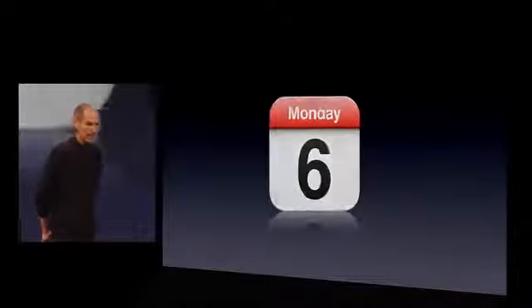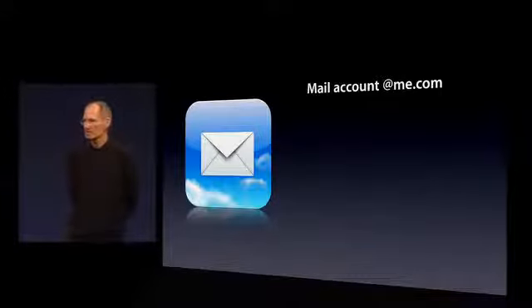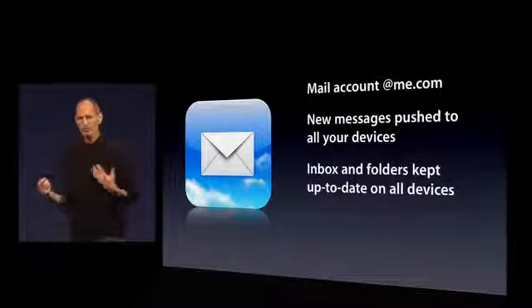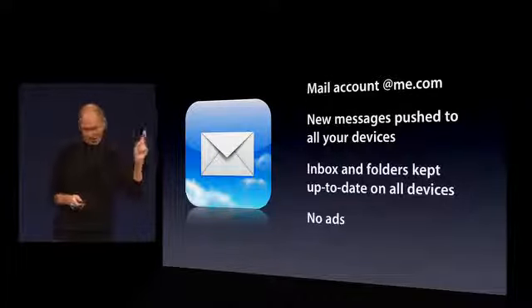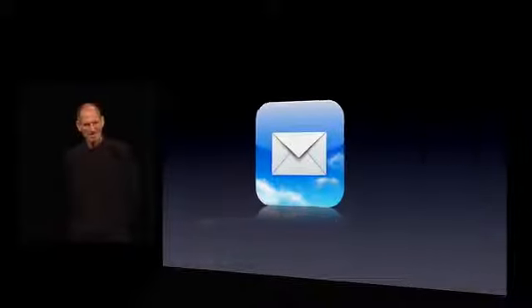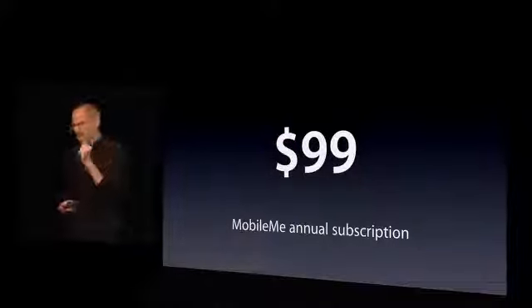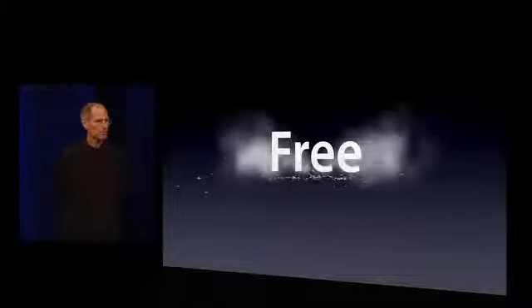And then we have Mail. Mail is in the best shape of all, but it's even better now. We give you a Mail account at me.com. Your new messages are pushed to all your devices, and your inbox and folders are all kept up to date on all devices. And no ads. We build products that we want for ourselves too, and we just don't want ads. These are the three apps that formed the core of MobileMe. We used to sell them for a subscription price of $99 annually. As of today, this product ceases to exist, and those three apps are now going to be free.